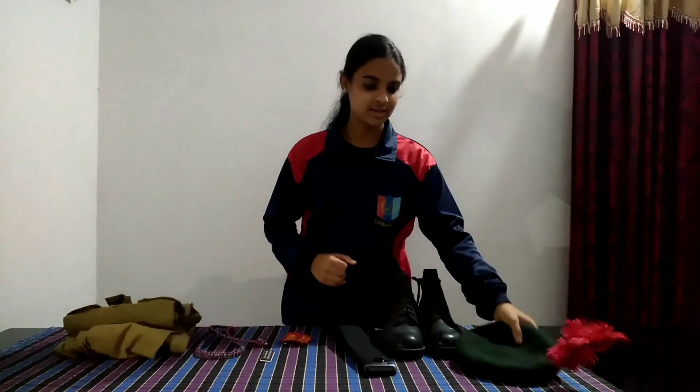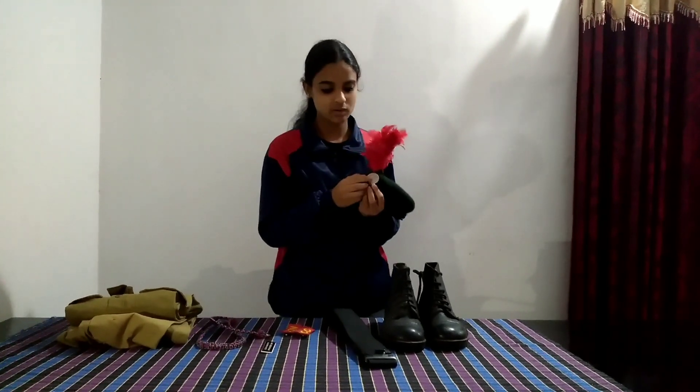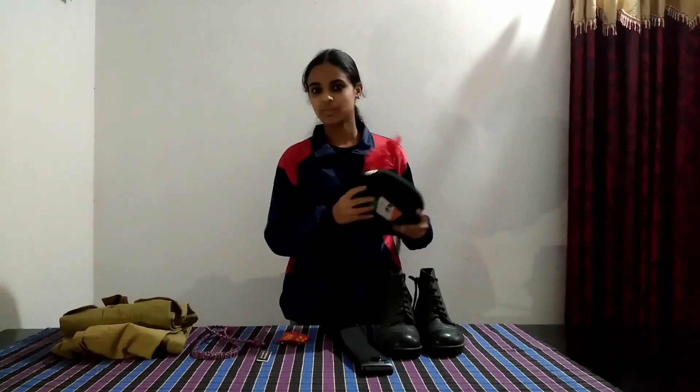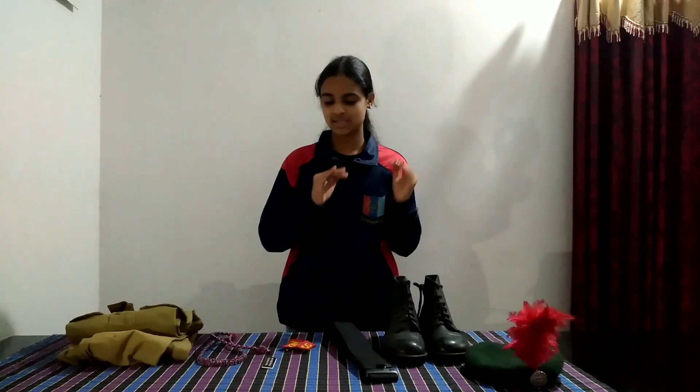This is the cap. The cap has a specific design. There is one emblem here, and there is also an emblem on the right arm. The right arm emblem's name is the Emblem.